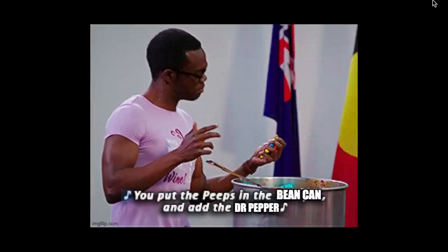2019 was such a trash year. There's no way 2020 could be worse. Just like the Project for Awesome, there is no rhyme or reason to this. You just start somewhere in the middle, and you put the peeps in the bean can and add the Dr. Pepper.